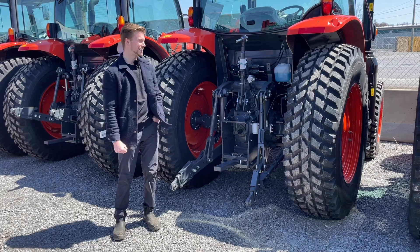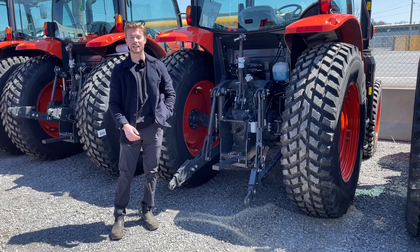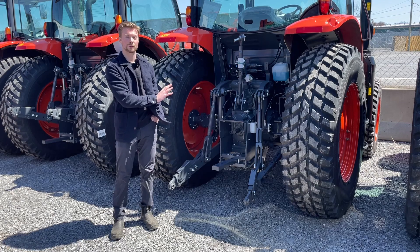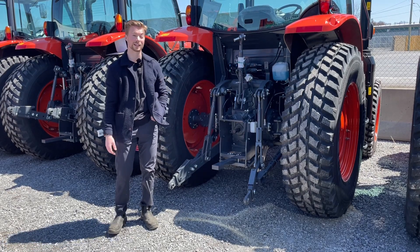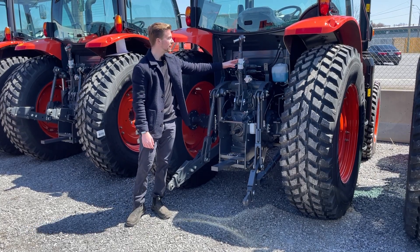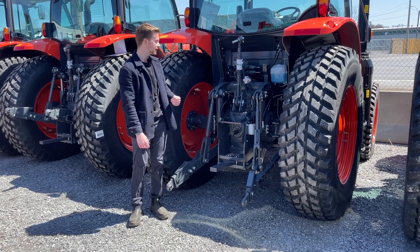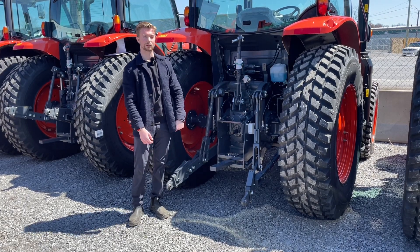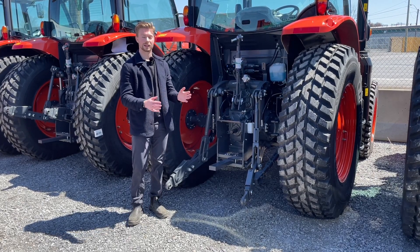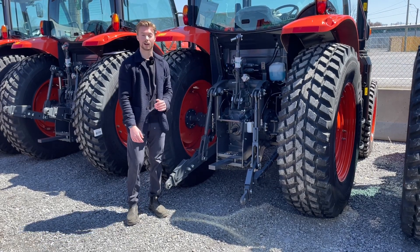On the back of this tractor — I picked a big one because it's a little easier to see than on a BX — the same principles apply to all sizes including BX, compact, and subcompact tractors. You're going to see up here your top link assembly on the three-point hitch. This connects to the top of the implement and holds it in place. It doesn't have any lifting ability or hydraulic cylinders — it basically just holds the angle properly. If you're doing any grading or blade work and want a different angle, you can extend and retract that top link.